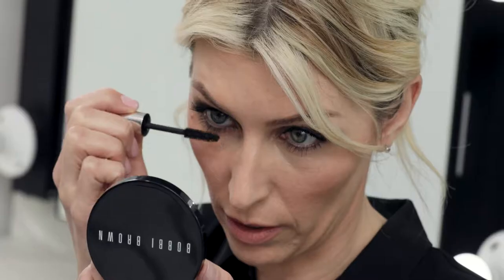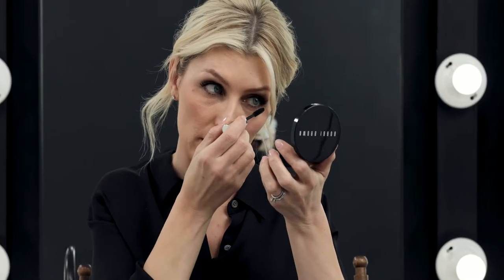When you're doing the bottom lashes, tilt your chin down, look up, and apply to the lower lash line.